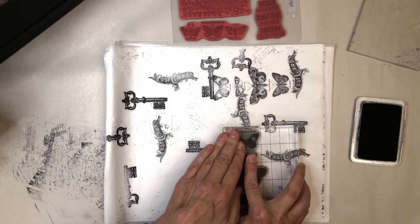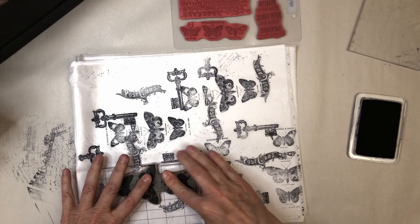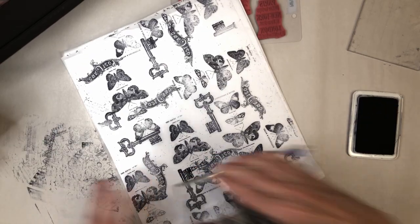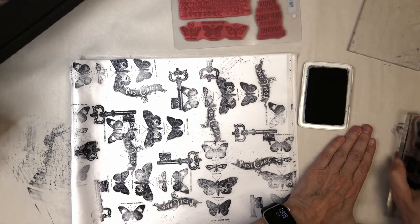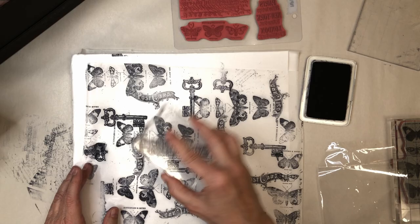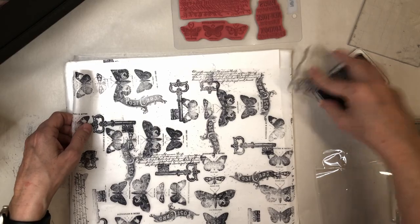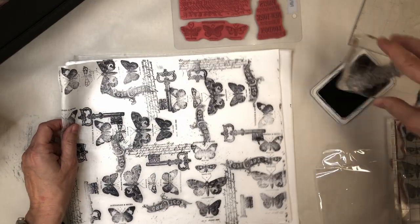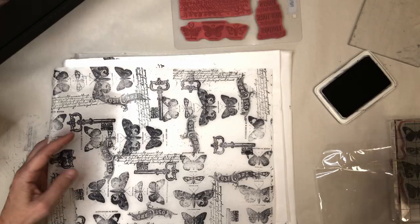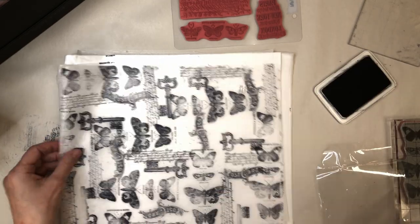I love this butterfly stamp. One thing about archival ink is it's very hard to get off your stamp — I'll stamp off and try to get as much ink off as possible. If it's super wet, I'll use a wet rag, or if you've got a stamp pad you can wipe them off on, that works too. Then I'm just putting a little bit of cursive lettering in the background, and I think I'm done — okay, now I'm done!